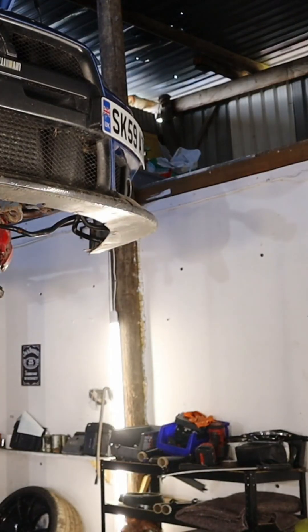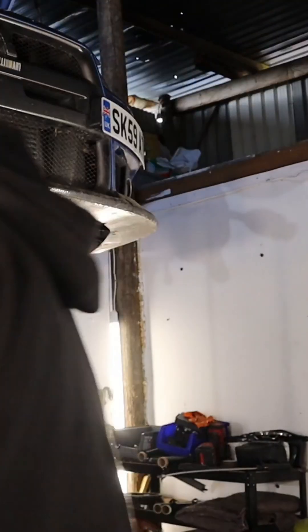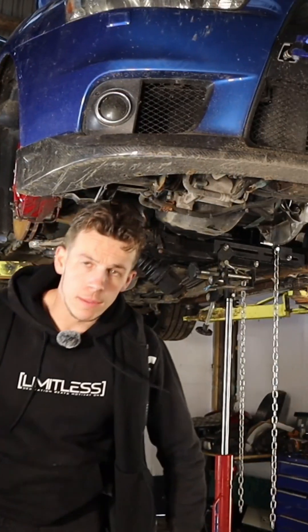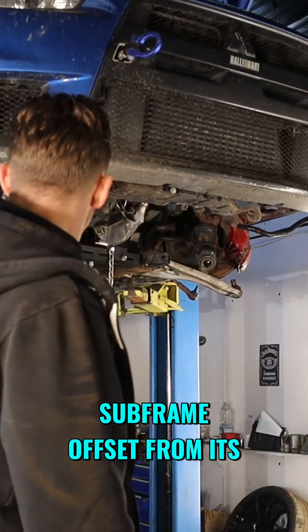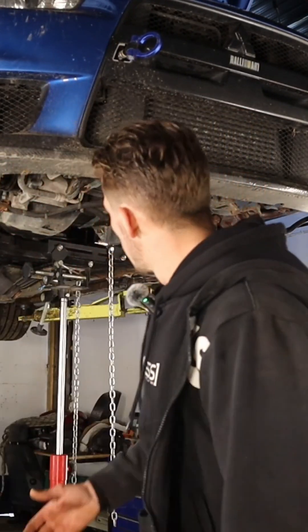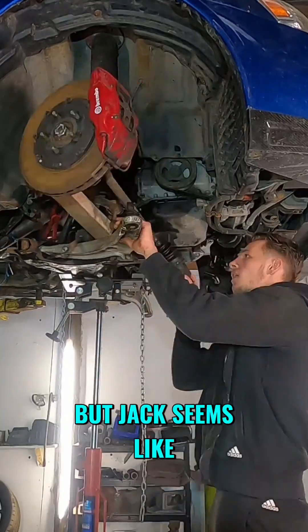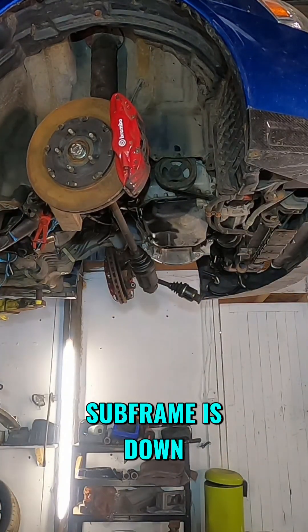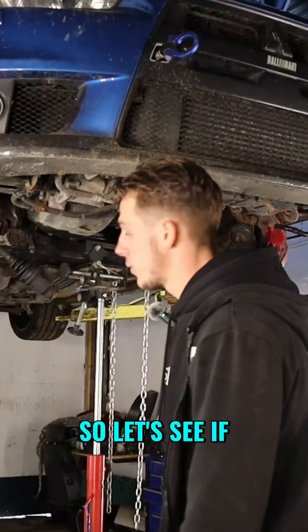A G80. Spray it, see if I can pull it apart - it just slides into each other. People, we've basically got the subframe offset from its holding in the steering rack into the steering column. There might be some sort of clip, but Jack seems like he can't get it out, so we're trying to get that out. Once he gets it out, subframe is down, and that is that step done. So let's see if we can get it out.